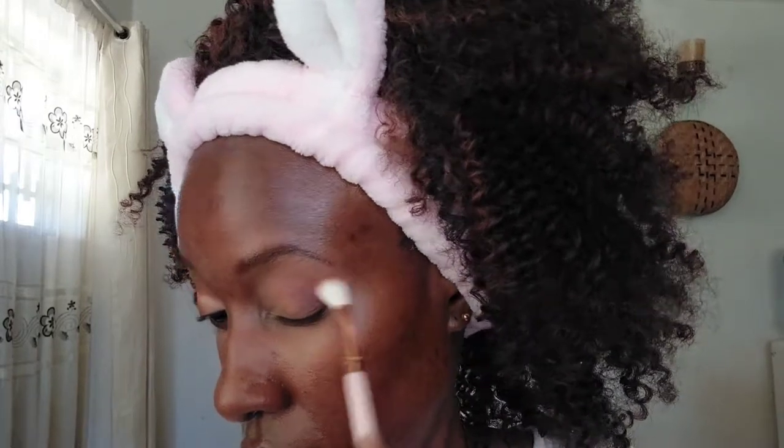This is a no makeup makeup look, so make sure your eyelids look as natural as possible. That's why I chose colors close to my skin tone. The colors I used were from the Revolution Reloaded palette — the shades are called Marvelous Mattes. They don't have specific shade names.